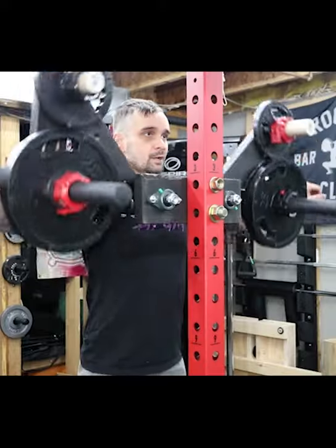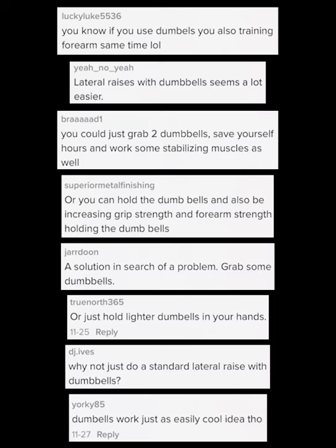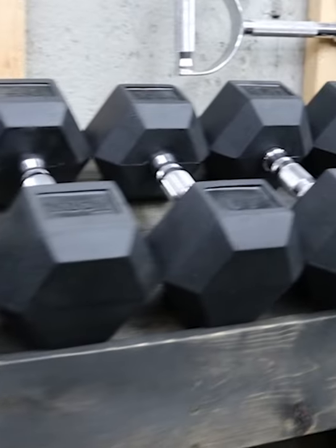Ever since posting videos of my DIY lat raise, one question keeps popping up: why not just use dumbbells? First off, I'm not telling anyone how to work out. If you feel super passionate about working out with dumbbells, or one dumbbell, go for it.